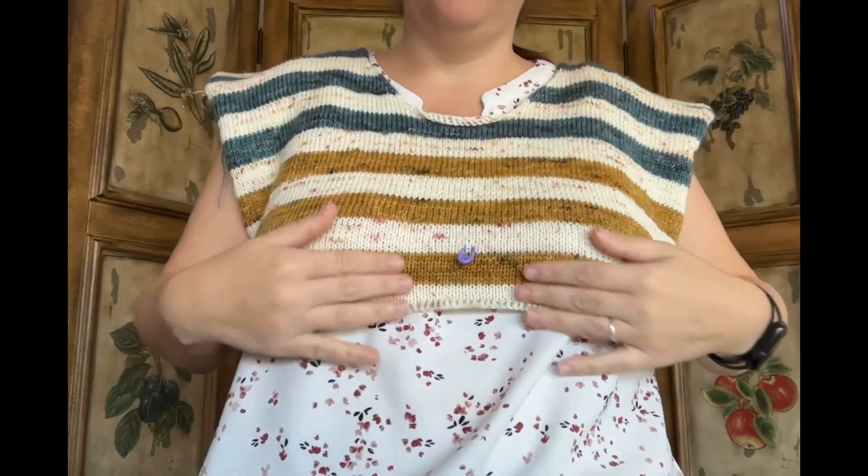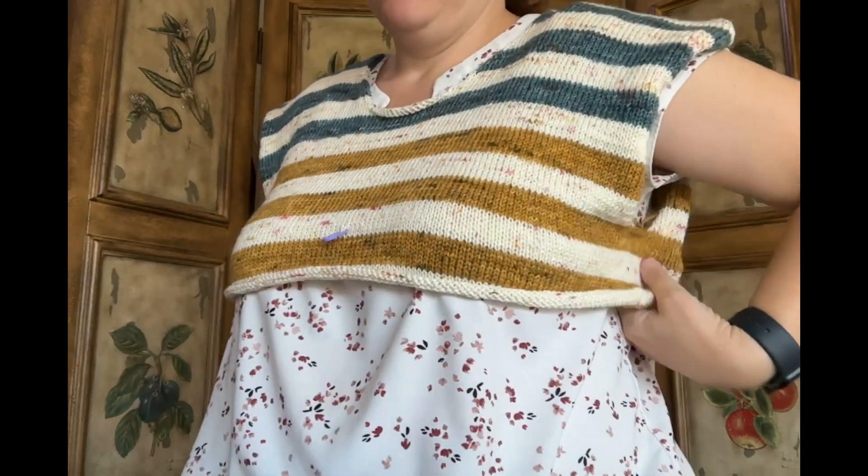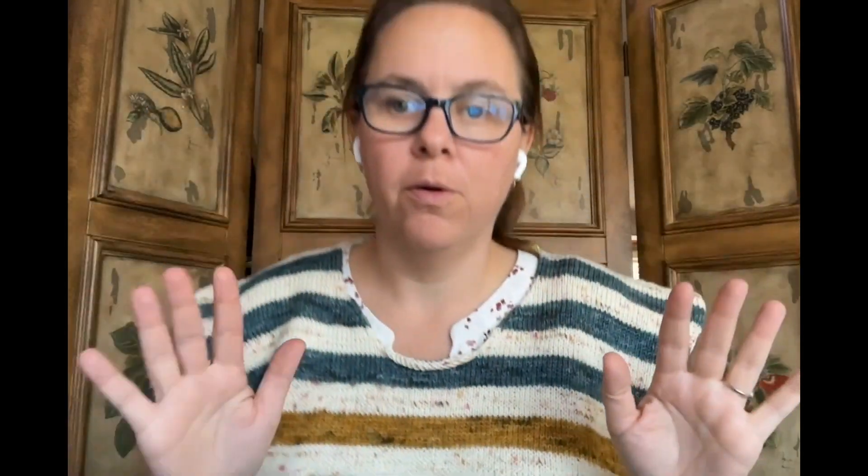I'm not making it as oversized as the pattern calls for. I know it'll grow quite a bit since it's all superwash, but I just don't like how too-big or overly oversized sweaters look on me. I'm really happy with how it's going to turn out — just the right amount of oversized. I was originally going for a rustic fall look. I picked the blue to go near my face because of my eye color.